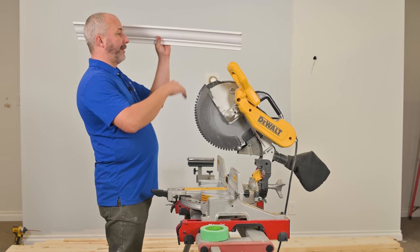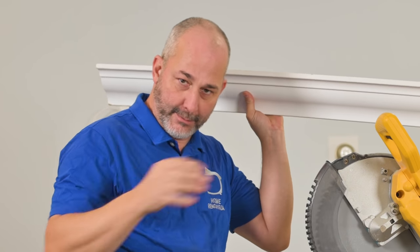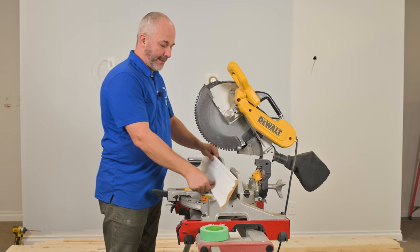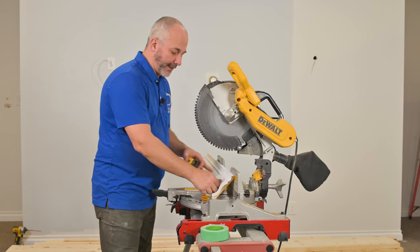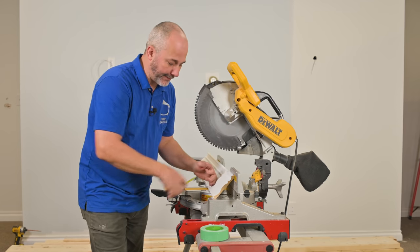Generally speaking, you have to decide if you want the detail at the bottom, which is normal, or at the top, which is abnormal. But you can be abnormal if you want to be. When you put it on your saw, you have to invert it. In order to use a chop saw to cut crown, you want to cut it upside down. So what we want to do is establish where there are 45-degree angles — the perfect place to be cutting so that all of our joints are perfect every time.